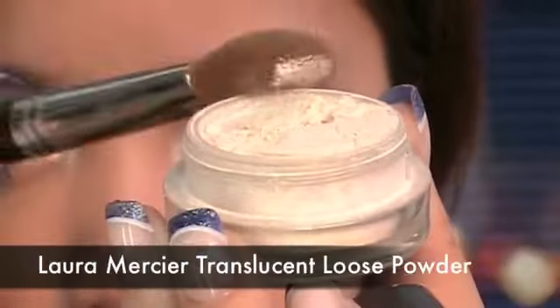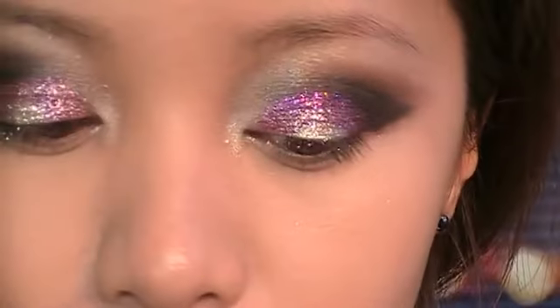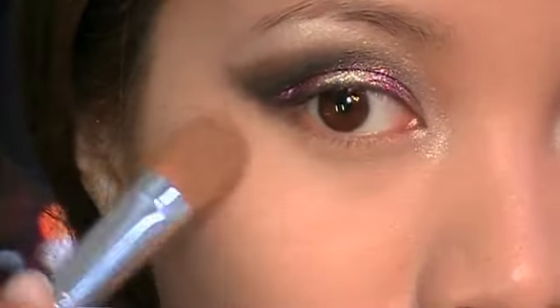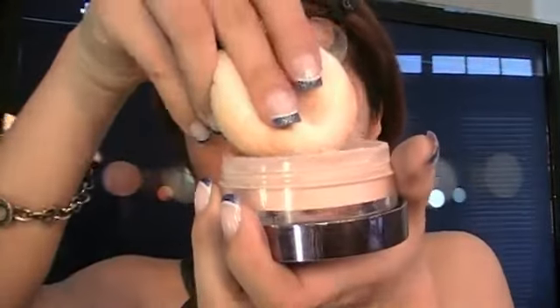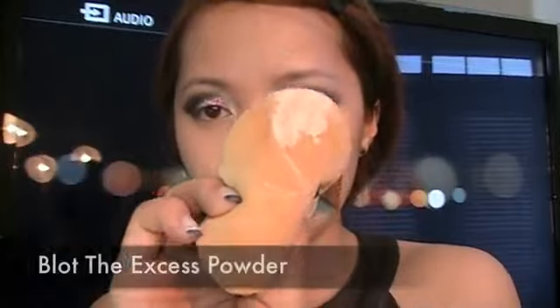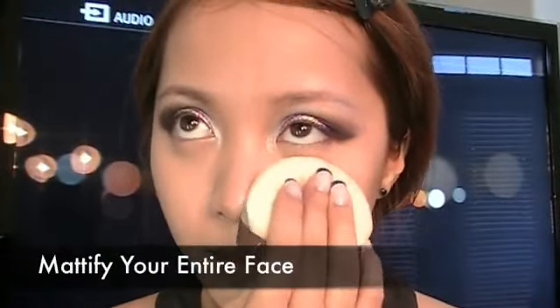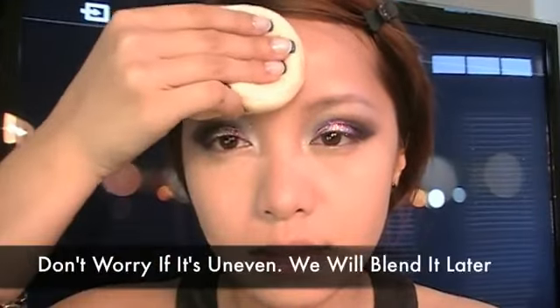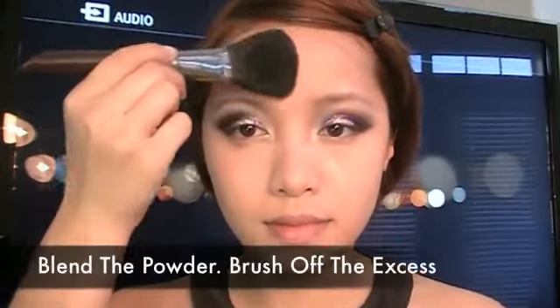Take loose powder and apply it along your under-eye circles to set the concealer. Using Lancome's translucent powder and Laura Mercier's powder puff, blot off the excess and mattify your entire face. Don't worry if it's uneven — we can brush it off later, just focus on mattifying. Then using Iku's powder brush, brush off the excess.